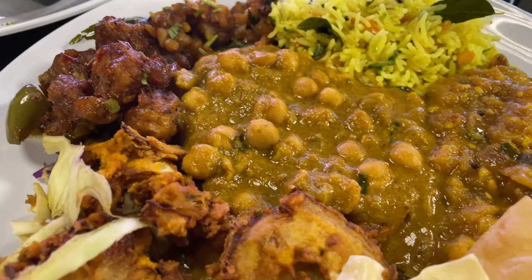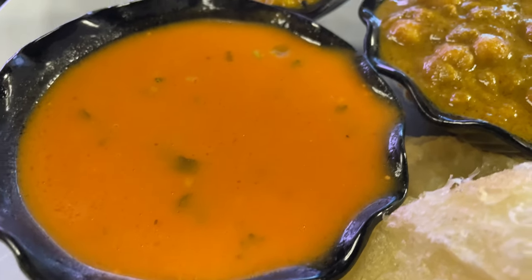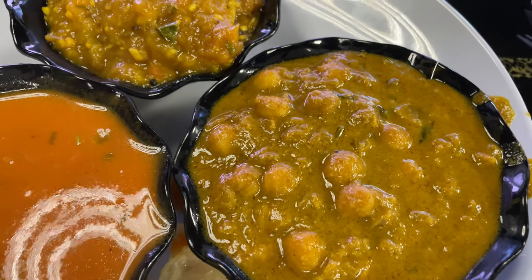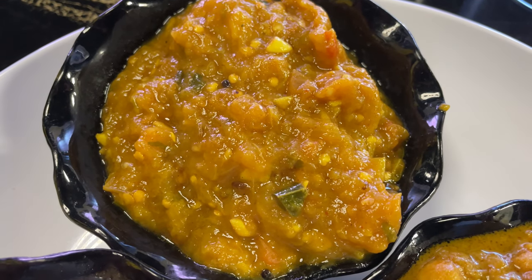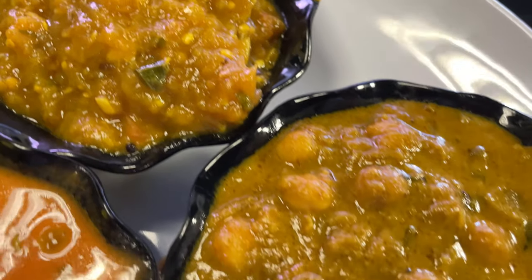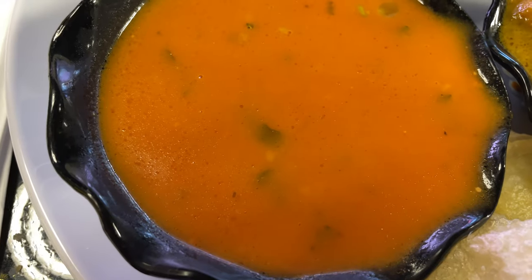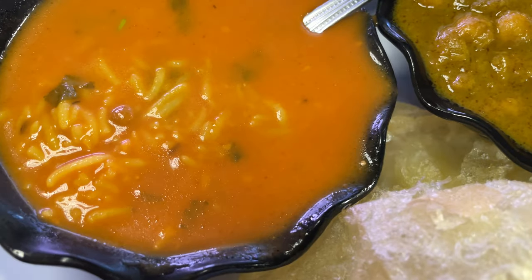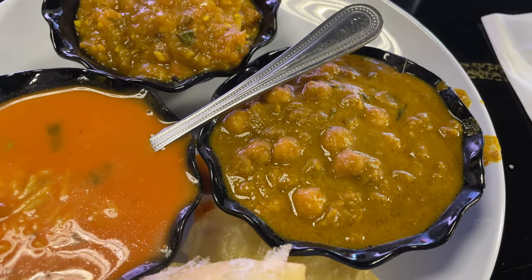I don't get access to tamarind often. This is a different dish on a different day. That's tomato coconut soup. This is chana — that's baingan bharta right there. That's chana korma, not chana masala — totally different, and I dare say it tastes better. I've mixed a little rice into this tomato coconut soup just to bring it up a little bit.